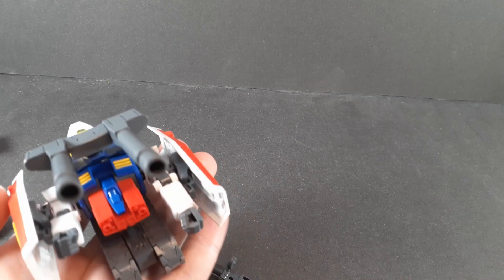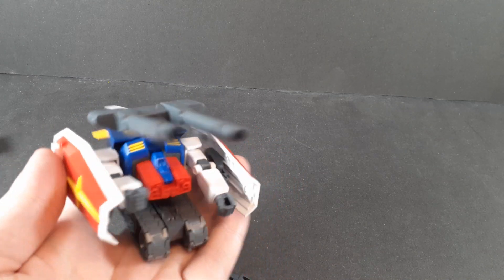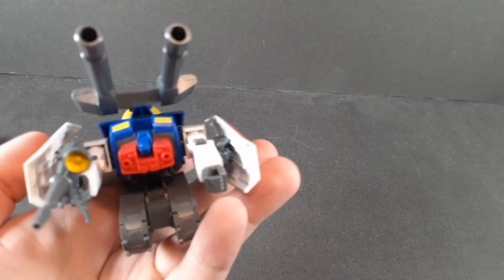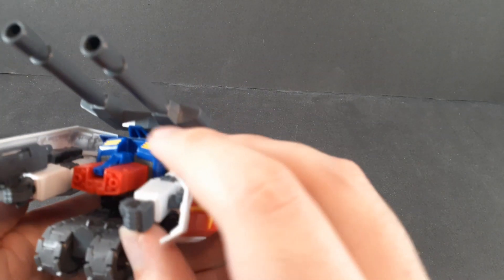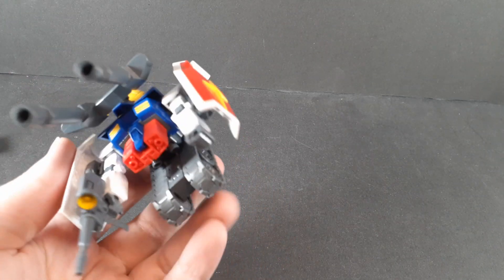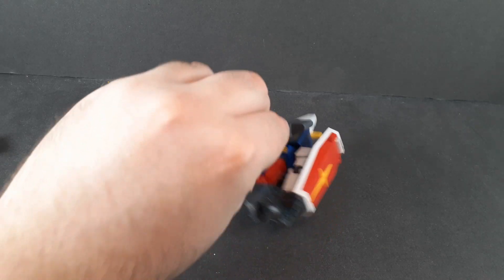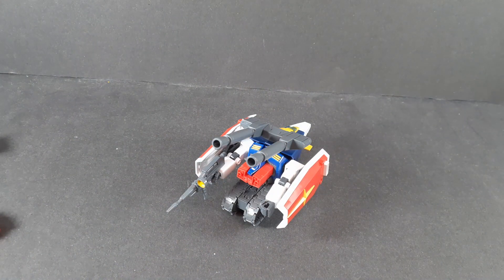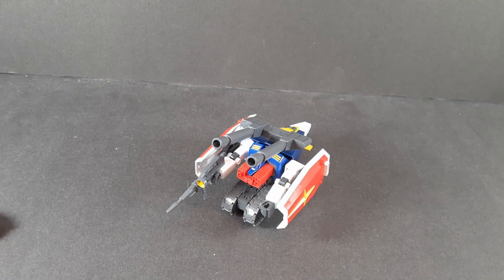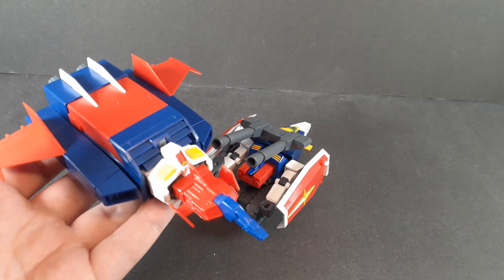It's always funny to me that it just keeps the beam rifle in its hand — honestly I think it looks better without it, but this is what they want. I can kind of understand, after having to transform these, why Tomino doesn't like them. But yeah, this is apparently a tank. The G-Sky fares better — at least this kind of actually looks like something that could maybe fly.